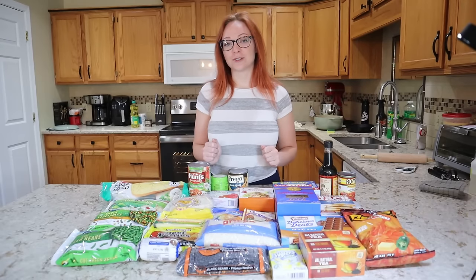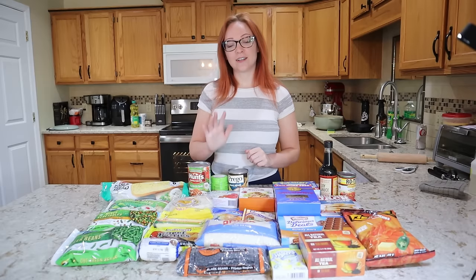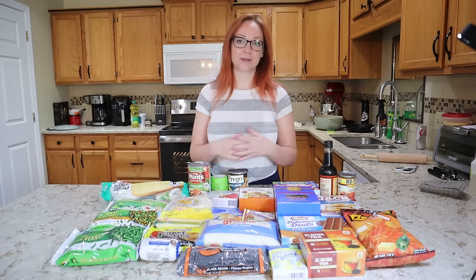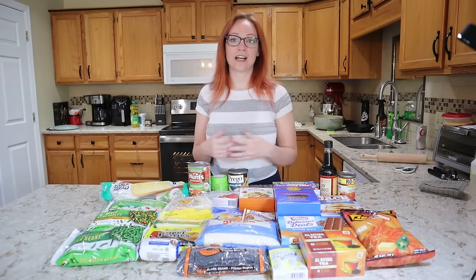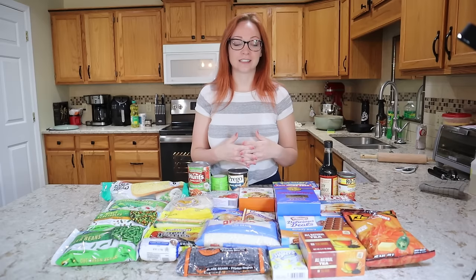I have before me $35 of groceries from Dollar Tree and this is everything I'm going to be eating this week. The only things I have that are not shown here are oil, salt, and pepper — and that's common practice with any of my budget grocery videos. Those are the only household ingredients I consider staples and use in my recipes beyond what I purchased at Dollar Tree.